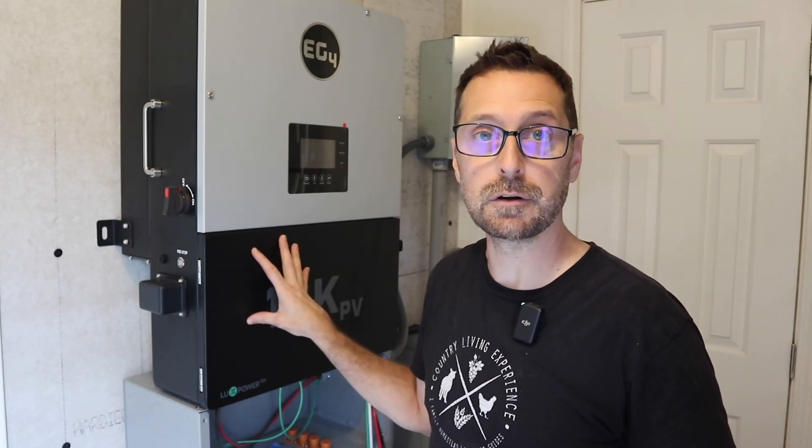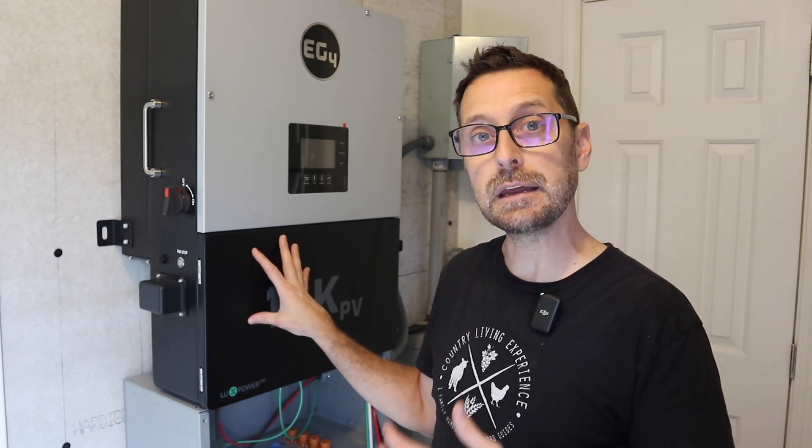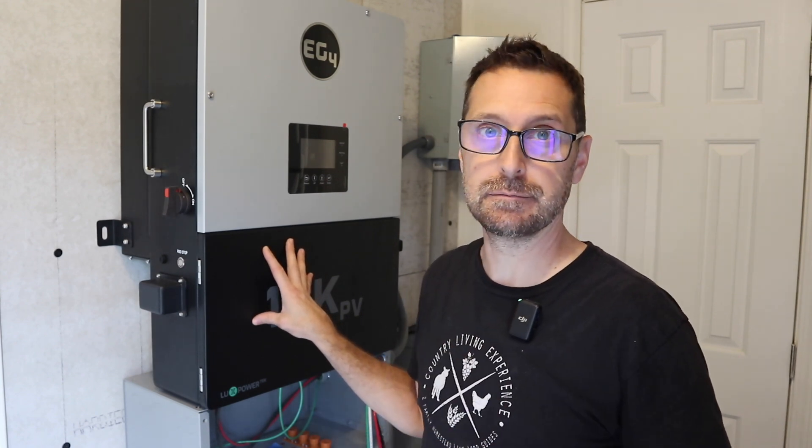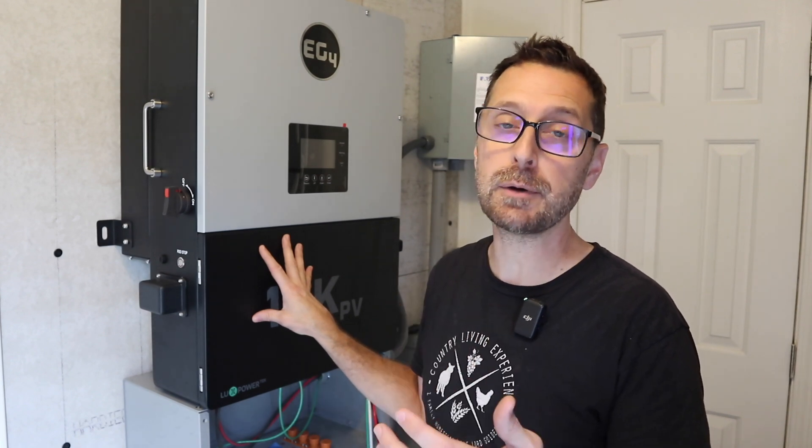This inverter is a hybrid inverter, which means it can operate in off-grid mode or it can also operate grid-tied and sell back to the grid. You can program it to back-feed the grid and if you have an agreement with your power company, sell power back to them.